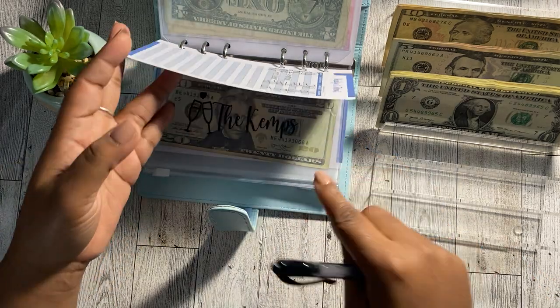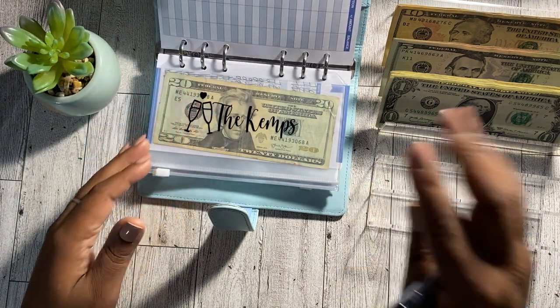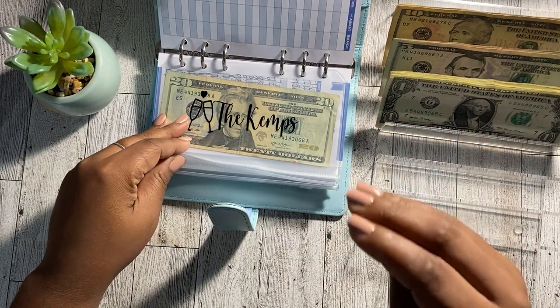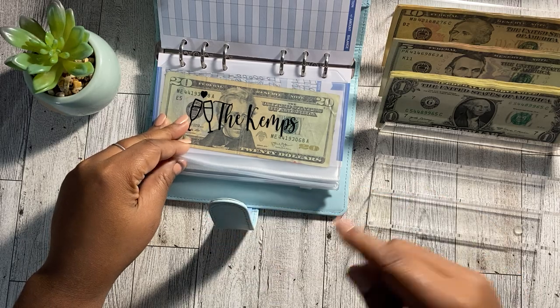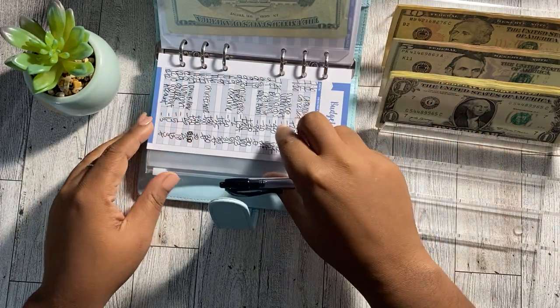I do have a date night sinking fund for my husband and I. I'm going to be sharing some of my goals for 2023 in the next couple of videos, so for now I'm not going to be putting anything in here.